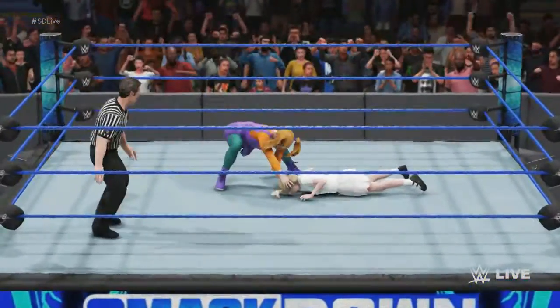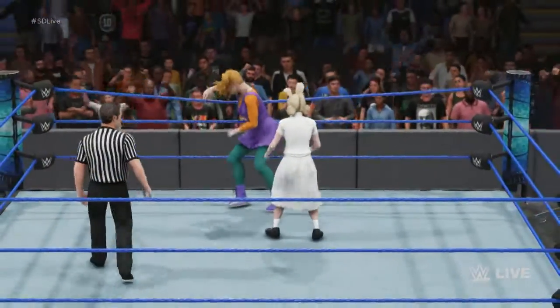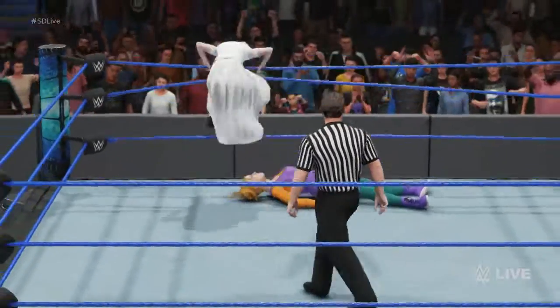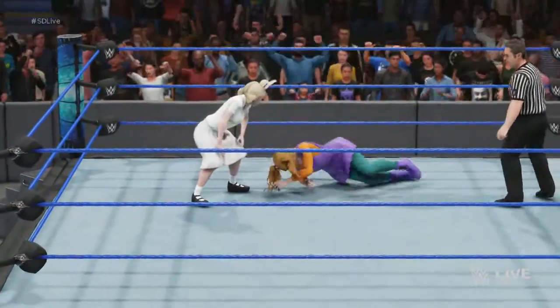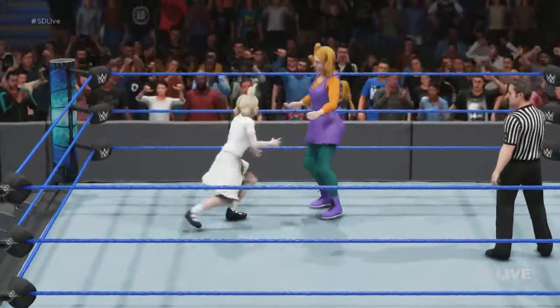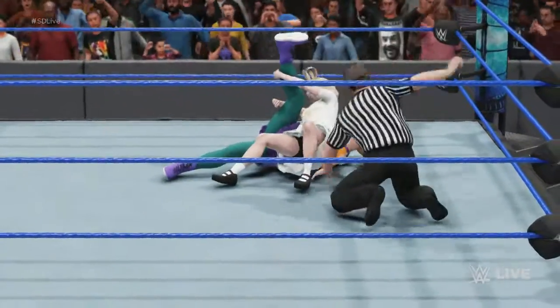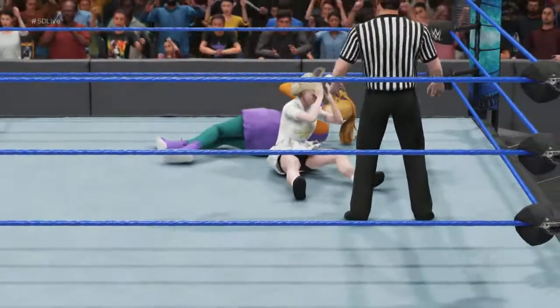Not yet. Too early. You can see the confidence just beaming from her right now. Look at this — from the rope. I see where she's going with this. I think we caught a break. This one is over. Cover, cover. Ref found a two count. This is amazing.